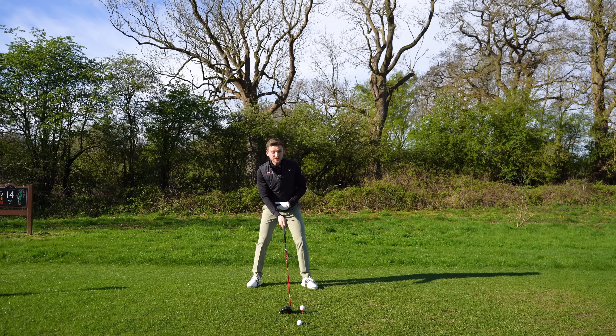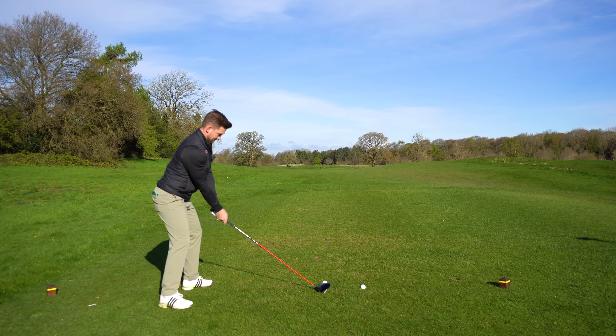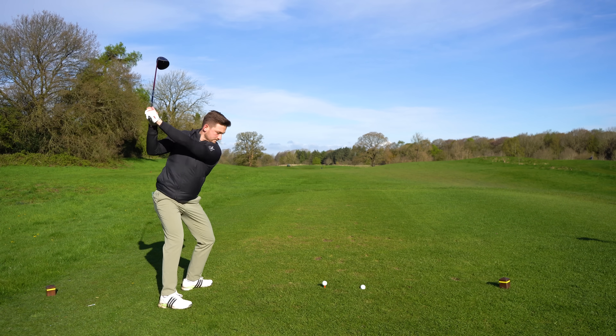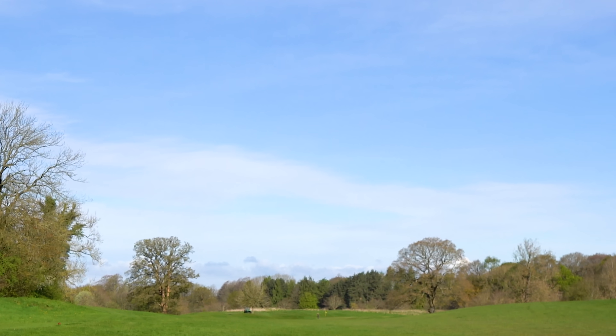Once you check this a few times, you'll get seriously good at it. I did hit the middle.